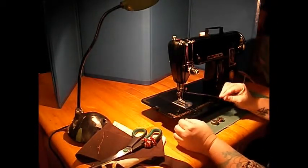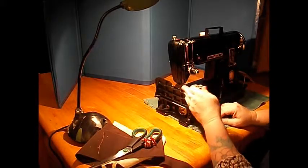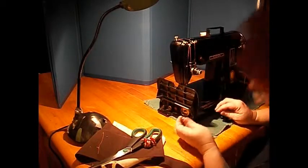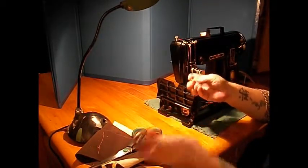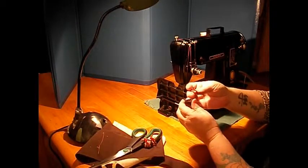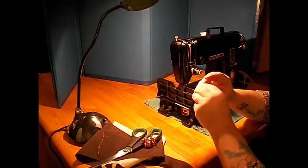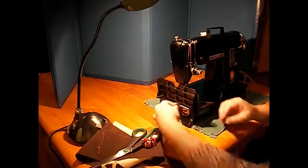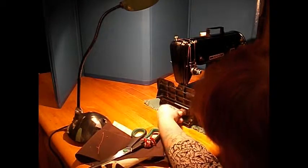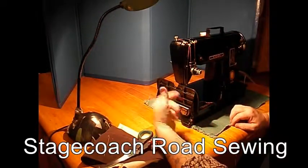The Singer 301, like the featherweight, is a full rotary. And it has a completely different hook and shuttle mechanism than other Singer machines, although the bobbin and bobbin case is something we're all pretty familiar with at this point. Get the bobbin in there under the tension spring, and then it just clicks right in down here. The bed raising up makes it easy to see that.